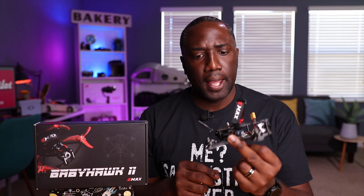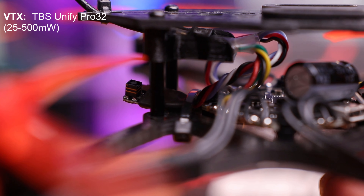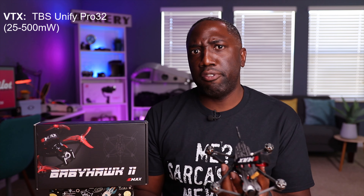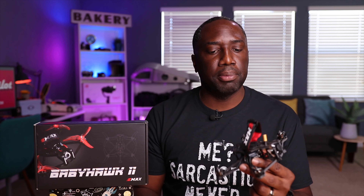Talking about the propeller size — these are Emax 3.5-inch propellers, and they're really awesome. These were introduced with this drone. At the time people were wondering why you'd need a 3.5-inch prop — no one's going to use this. Back in the day it was just 3-inch, 4-inch, or 5-inch drones. These props are T-mounted, and I've used them before on other drones — they're really great. In fact, I've bought extra Emax propellers for my other drones. This does come with two extra spare props.